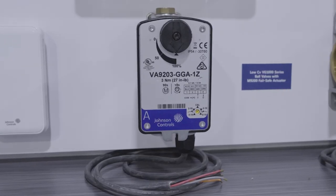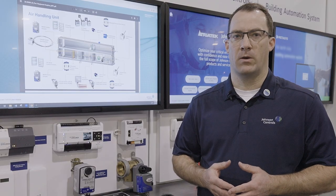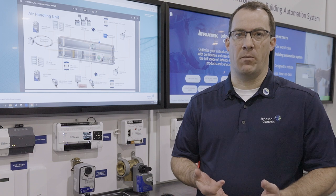Here we have our VG-1000 Low CV ball valve with a 9200 series actuator. The Low CV ball valve is a new innovation from Johnson Controls. We've lowered the minimum CV from 1.2 down to 0.3 to reduce maximum flow, improve controllability, and improve energy efficiency in the equipment it's used with.